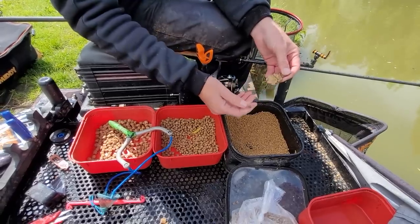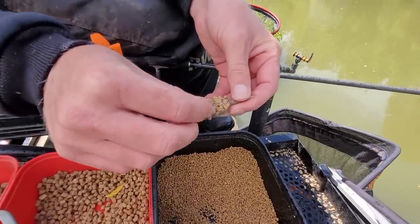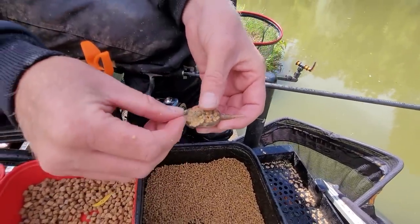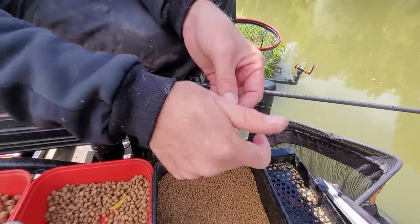Our gripper feeder is obviously a great feeder for chucking up against the far bank. With that four mil in the band, you'll notice I've rammed that bait in the feeder — I don't want any of that first layer to come out. I've got that many fish over there that I want to make sure I've got some pellets near my hookbait at all times with that four mil in the band.